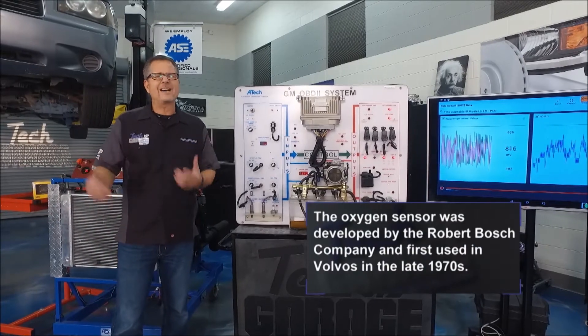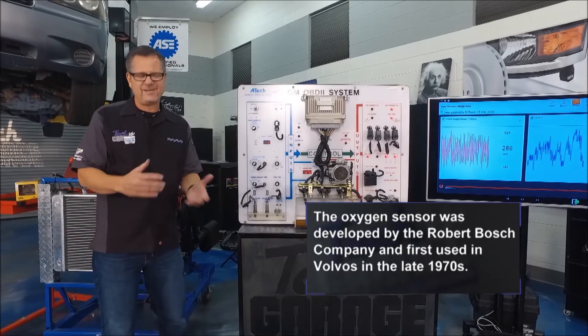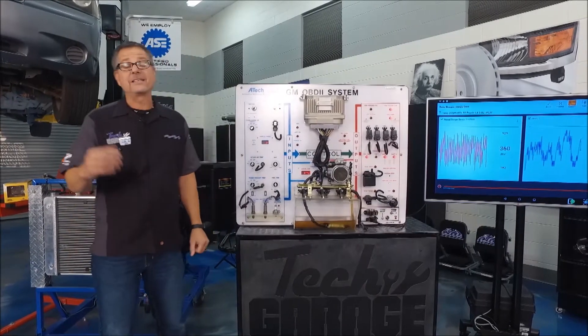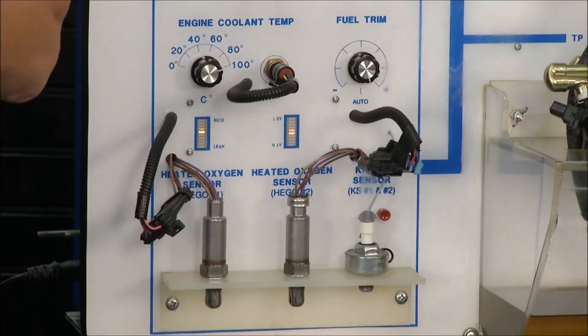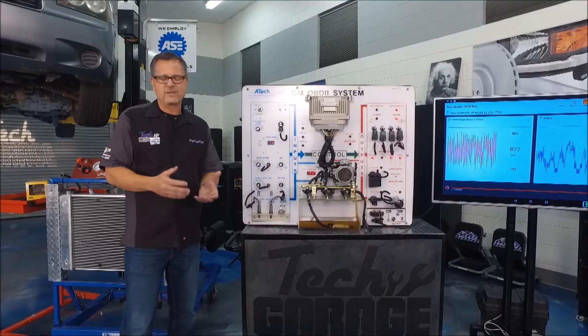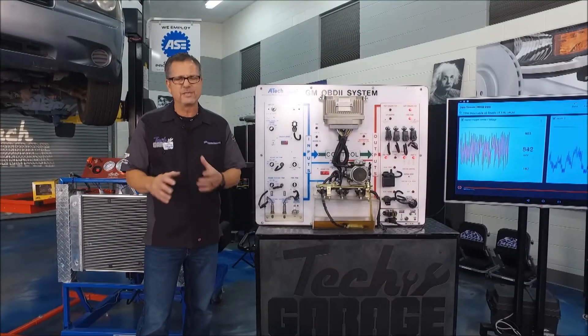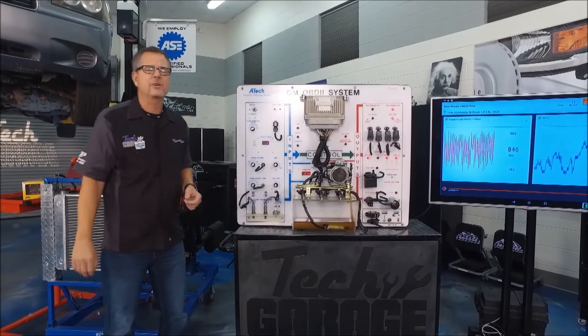There's about 21% oxygen in the outside atmosphere. If your exhaust has 21%, that means you don't have a lot of gas — there's not a lot of pressure there, so it doesn't make a lot of voltage. On the other hand, if you have 21% on the outside and only 2 or 3% in your exhaust, that's a rich condition — there's a lot of fuel in there. Your car works on CCC: command corrects condition.